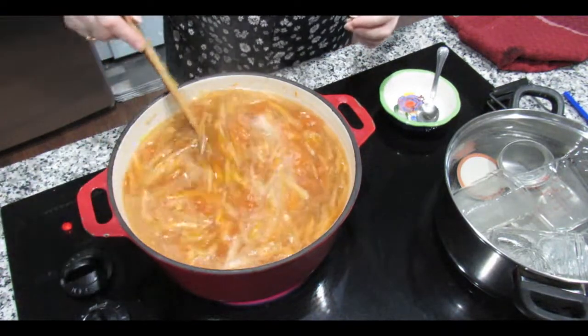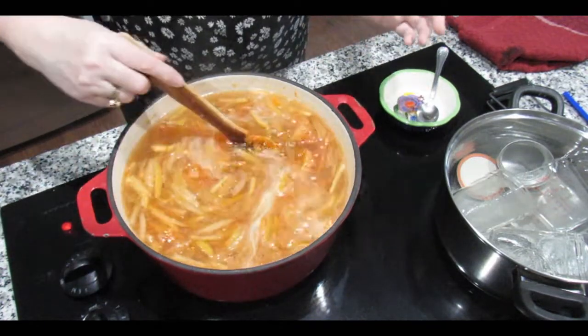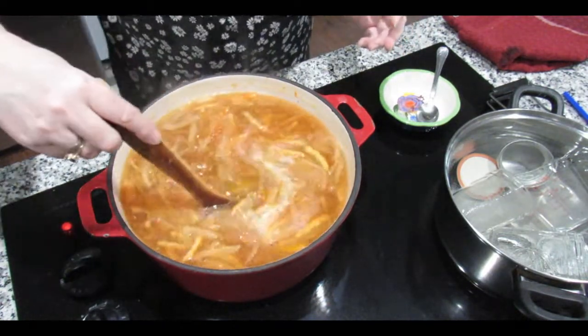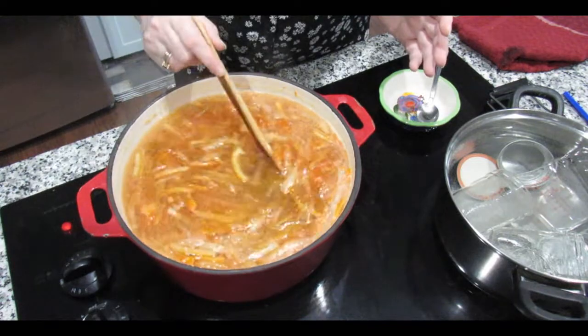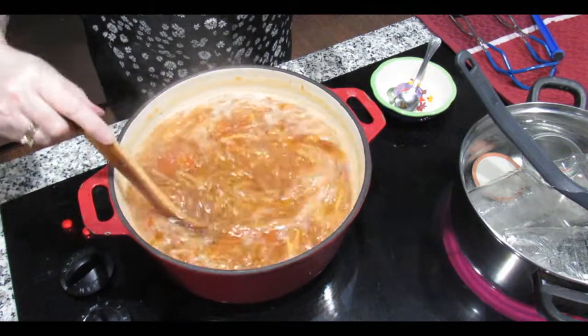Once it comes back up to the boil, keep it moving and after an hour it should be ready to test the setting. There is a little bit of scum, but hopefully it won't get much worse — if I keep moving it, it will dissipate rather than collect. It took me a little while to discover the actual time, but the hour is just perfect.